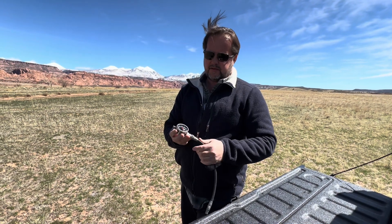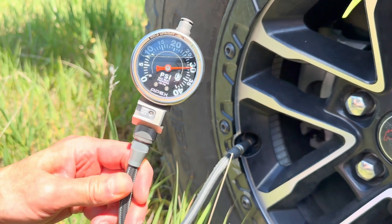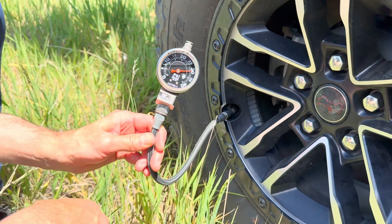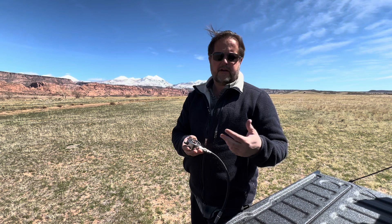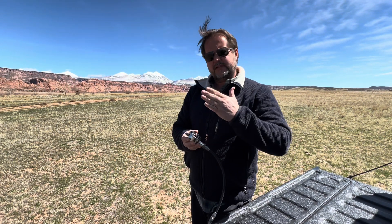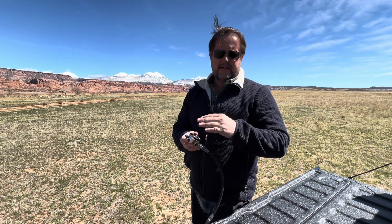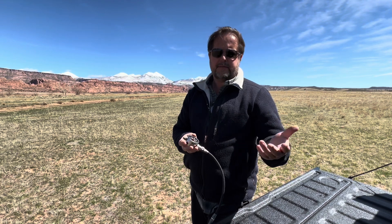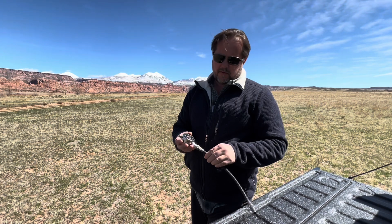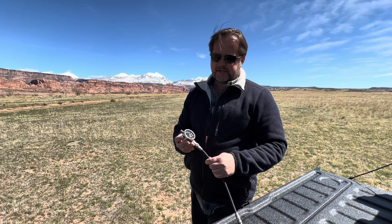Now to talk about the gauge. The primary job of any gauge is accuracy, and a lot of the gauges we found were radically off. A lot of these gauges were made for typical road tire pressures — 30, 35, 40 psi — so they need to be accurate in those ranges. Well in the off-road world we care about 5 psi, 10 psi, and the accuracy at those points.